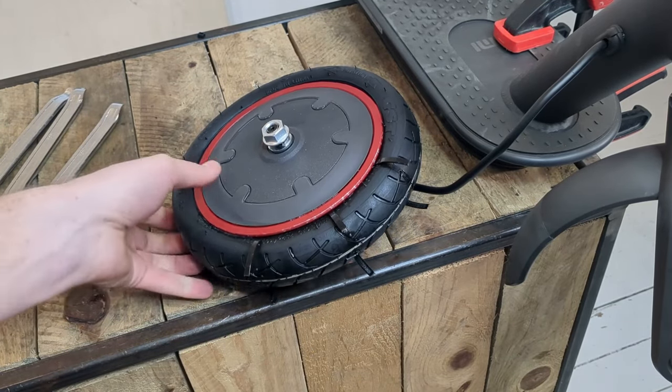Now we can inflate our new V3 tyre. Here's a little chart showing you the ideal pressure to put in your tyres to avoid punctures based on your weight, so don't hesitate to pause the video.